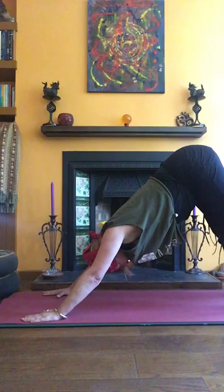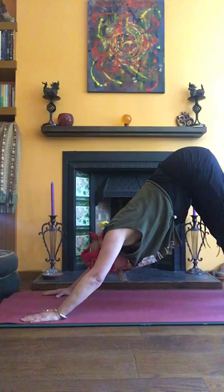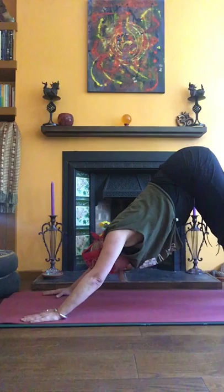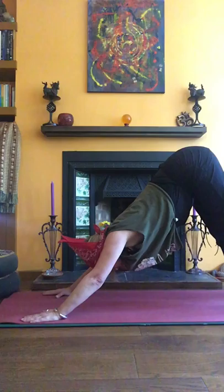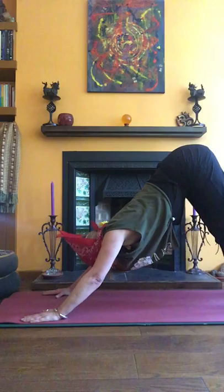Coming back to down dog. Breathe and settle, feel stable. Line up your weight — think about an expanded version of your core. Take a line from between your feet, up the inside edges of the feet, up the inside of the legs into the floor of the pelvis, behind the navel, up through the heart into the crown of the head. Gently, as you exhale, some abdominal refinement there.